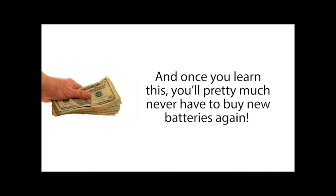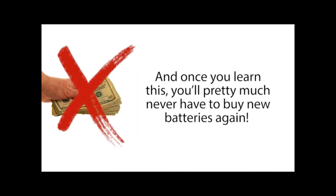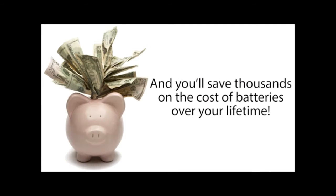It's easy to do, and you can learn how right now because there's a new video online exposing this secret method. Once you learn this, you'll pretty much never have to buy new batteries again, and you'll save thousands on the cost of batteries over your lifetime. So if you're ready to learn more, click the link below now.